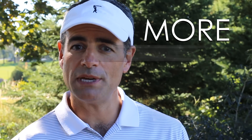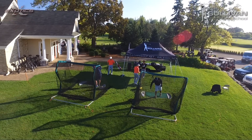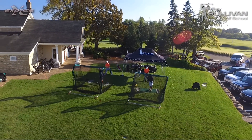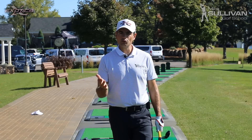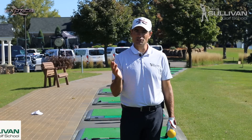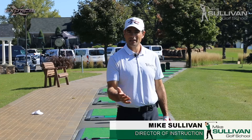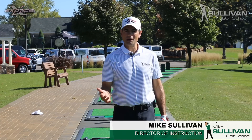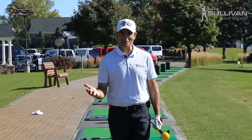I'm Mike Sullivan, and this is how to get more speed and power in your golf swing. This morning we're at Deer Run Golf Club in Victoria, Minnesota, right next to Hazeltine National for the Ryder Cup, and we're working with international sports management, working with a bunch of golfers, a bunch of amateur players, and they're all trying to get more distance.